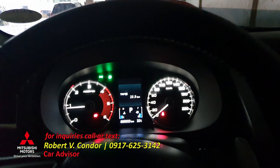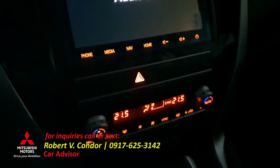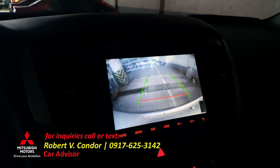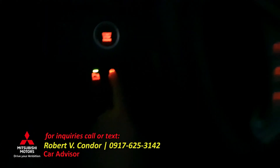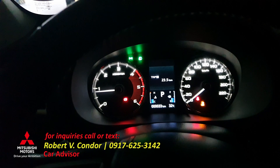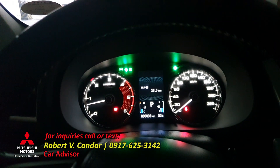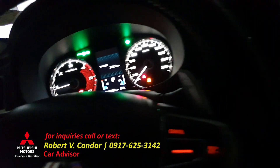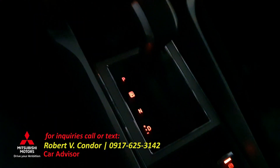This is the interior and the audio system. Double climate air conditioning. Let's try the reverse — as you can see, the reverse camera is there. There's the traction control switch. There's also a sonar switch. Okay, lock to lock.